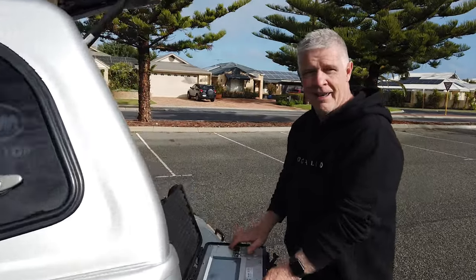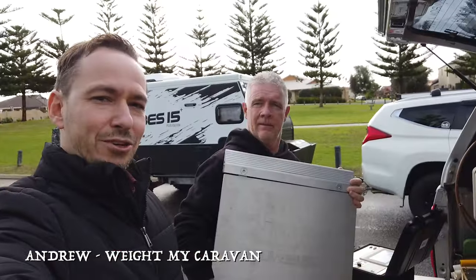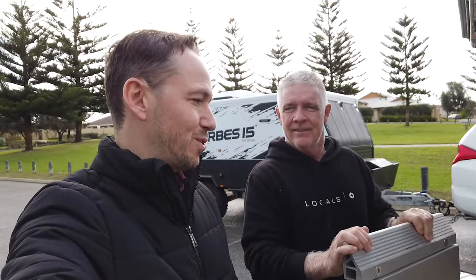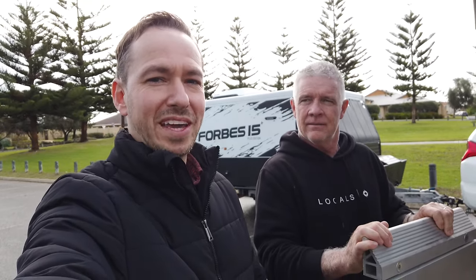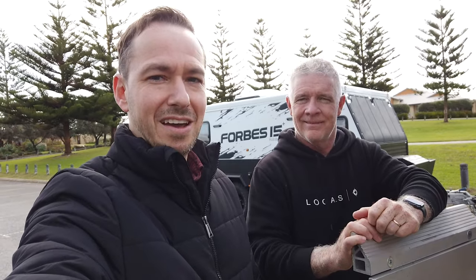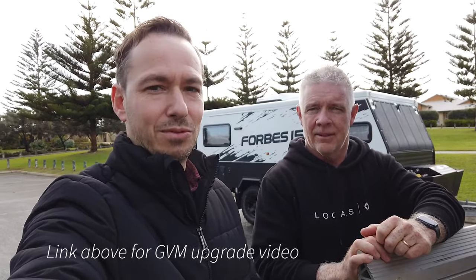Hey Andrew, how you going? I'm just here with Andrew from Weigh My Caravan. Andrew's actually weighed my van once before, which is great, but as you know we're embarking on our big trip up north. So it's important we get our weights right. With the van and the car set up we've got a GCM of 5.4 tons, so that's what we need to be under. We've also had the GVM upgrade on the car, which is 2.93 tons, so we need to stay under those limits.